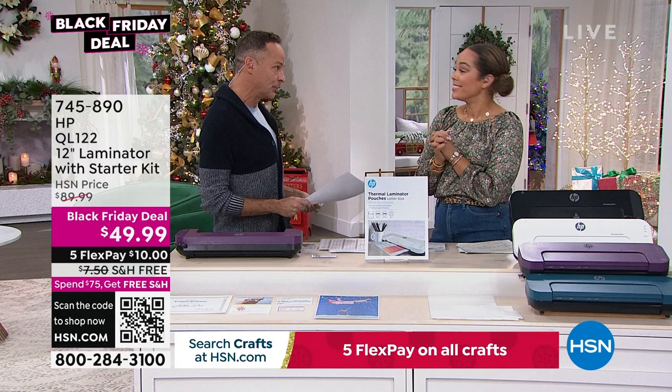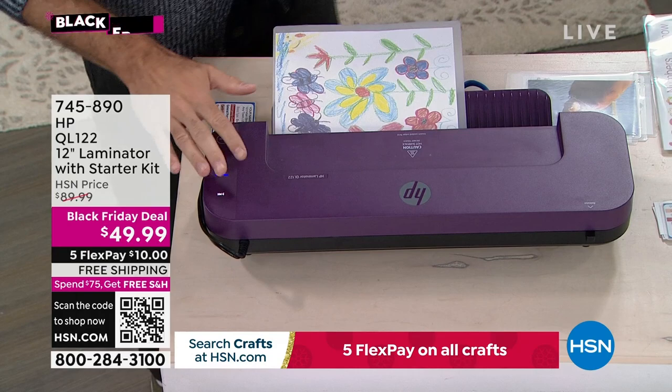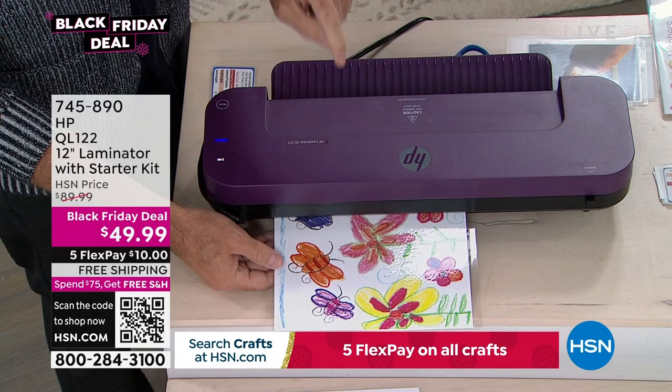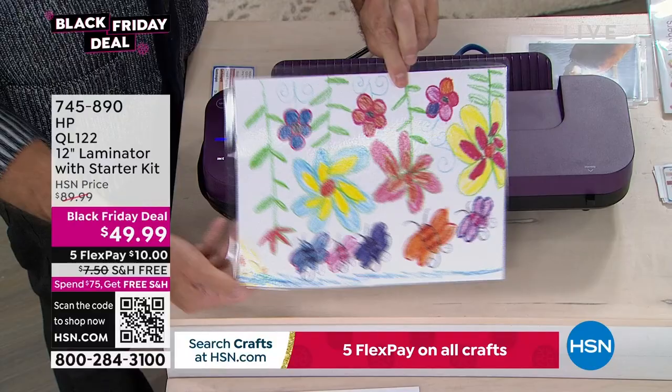This laminator heats up in just three minutes, and it takes about 29 seconds to laminate a full page — and then it's done. It's protected. There's no front or back to the laminating sheets, so you don't have to worry about putting them in the correct way. You position your document, center it in the pouch, and put it in seam-side first. This is hot laminating for three-millimeter size pouches.